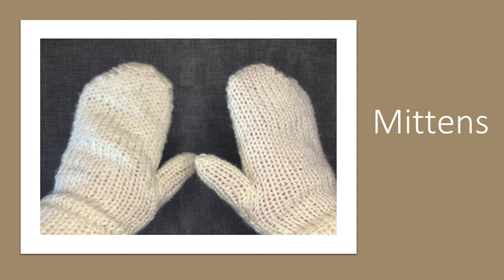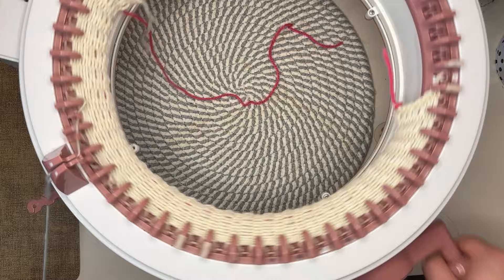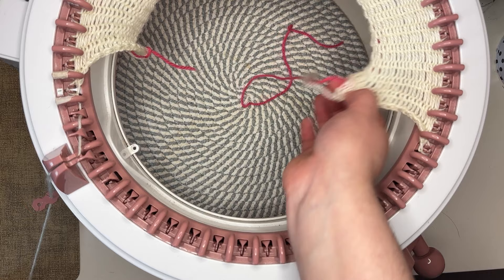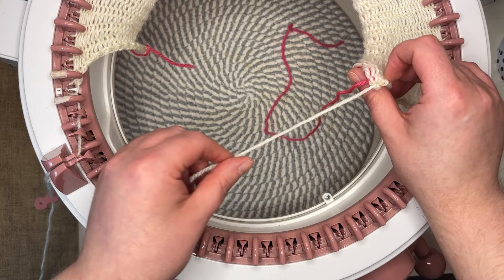For the mittens I'm going to cast on 30 needles and then knit 29 rows. We need to do an odd number of rows, and I'll explain why when we get there. We needed to do an odd number because we want to end the brim on this side so we have this tail of extra yarn to work with — because it gets tighter as we go around, ending on this side gives us that extra yarn we can work with.